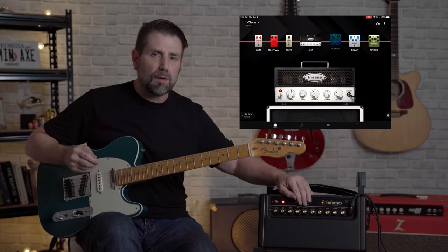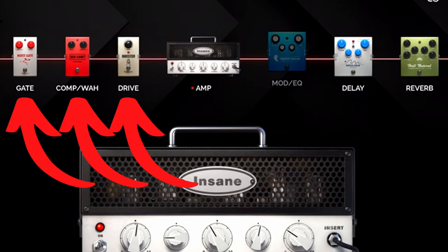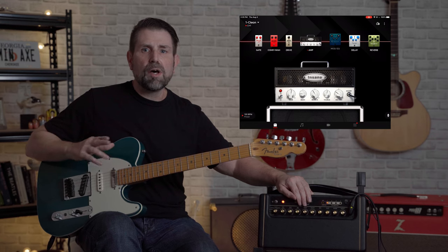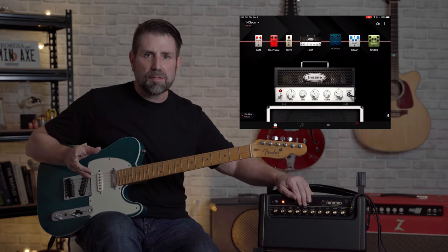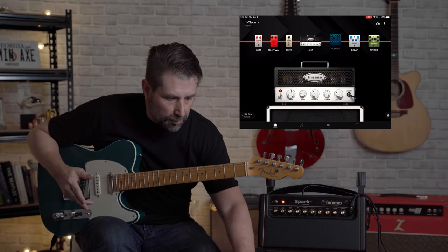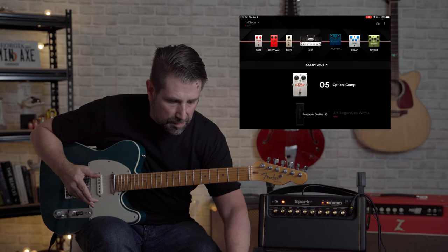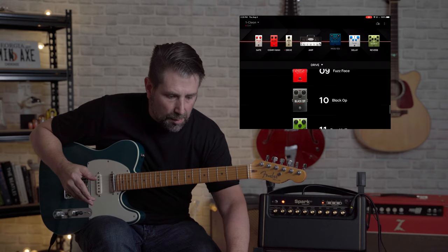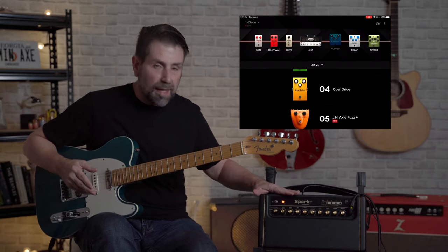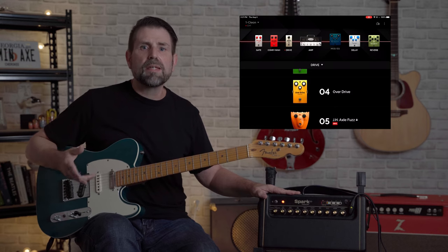Take a look at the app and notice that there are three pedals to the left of the virtual amp: you have the gate, the comp/wah, and the drive. Unfortunately, none of those are controllable using the physical knobs. If you want to use any of these effects — for instance, the comp/wah has five choices, and the drive has 14 different options — none of those are controllable using the physical knobs. So if you like one of them, you'll have to select it in the app and then assign it a preset.